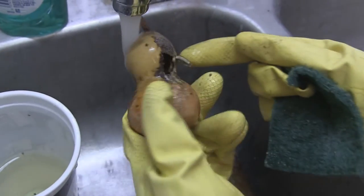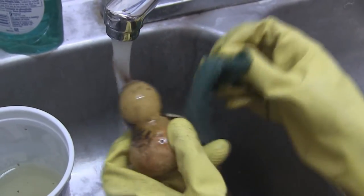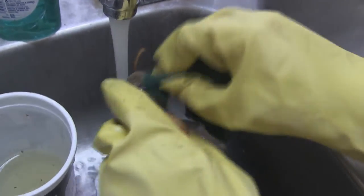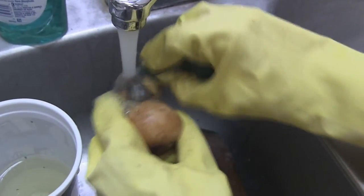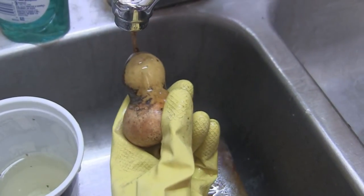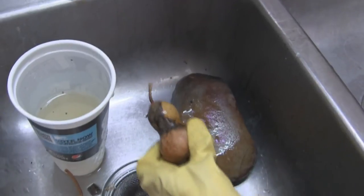The disadvantage is you can't leave it in the bleach too long — I already broke one because the wood got soft and it went through. So you can only leave it in for a little while. And as you can still see, it takes a very long time and it's a lot of hard work.